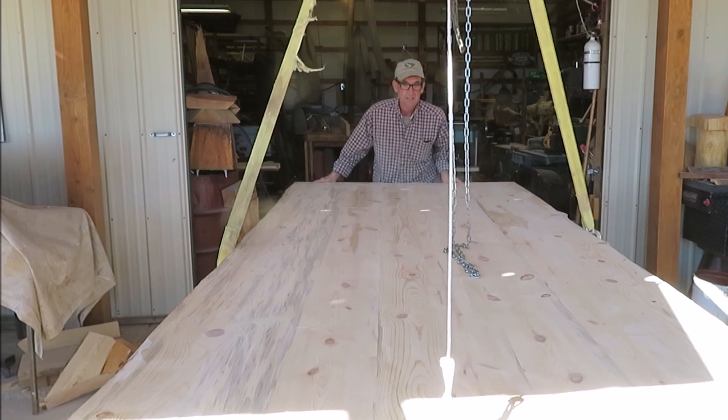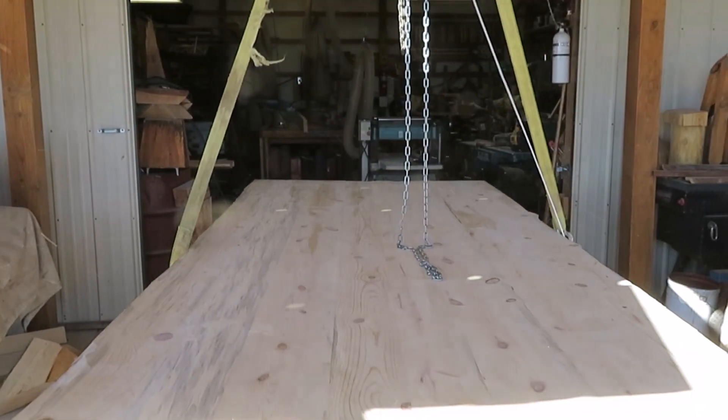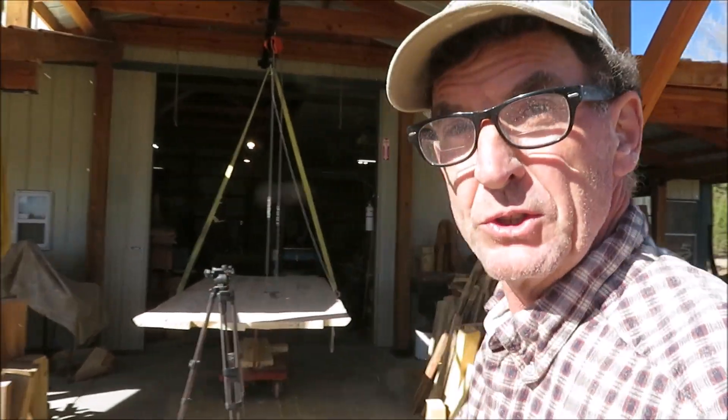All right, there you go, it's just as easy as that. Now you know why I put in the hoist. All right guys, thanks for watching, come back this time next week, we'll do it all over again. We'll see you later.